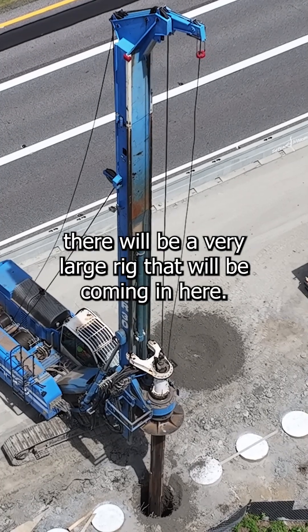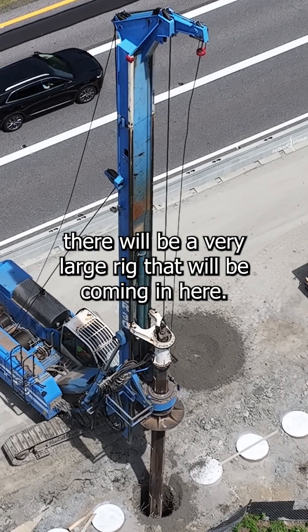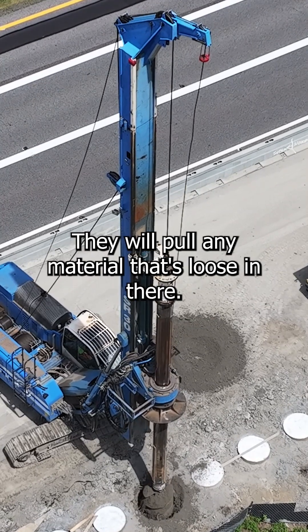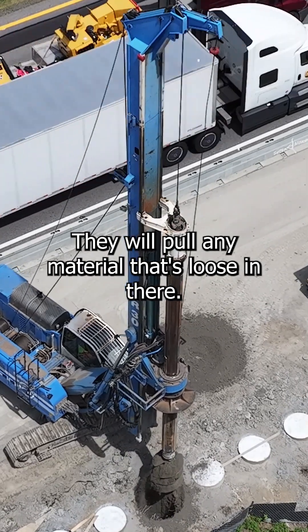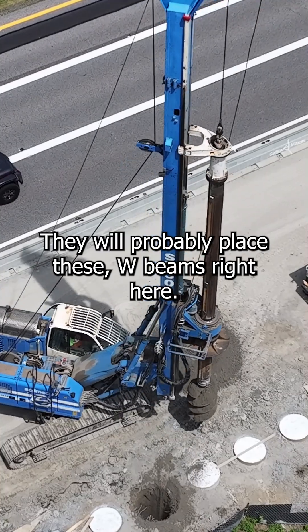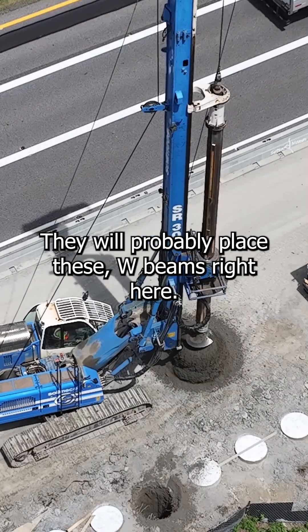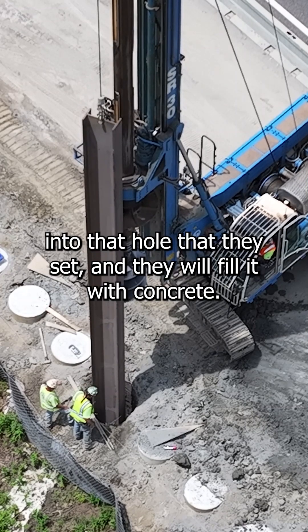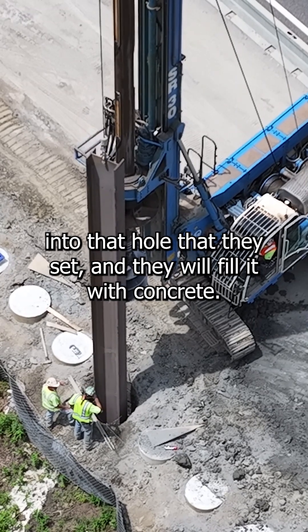A very large rig will be coming in here. They will drill a vertical hole into the ground, pull any loose material out, and then place these W-shapes — one vertically into that hole — and fill it with concrete.